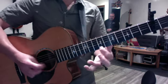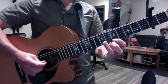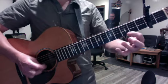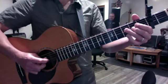Then you go back to the extended mode and end in extended mode. So the whole solo is...